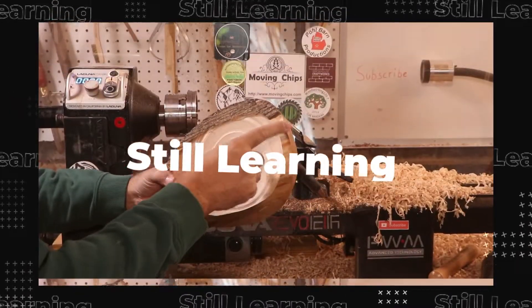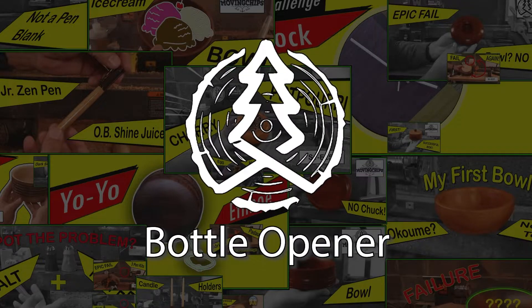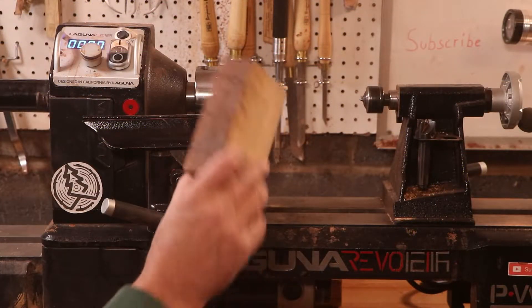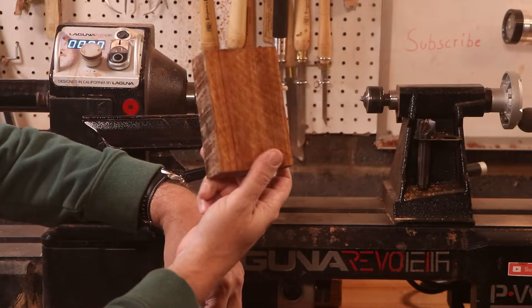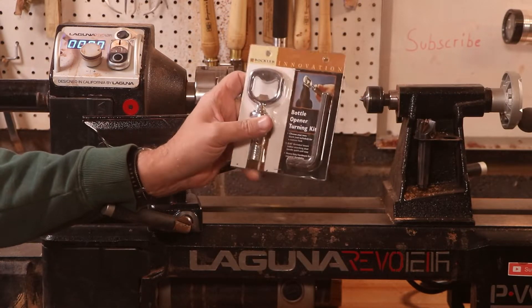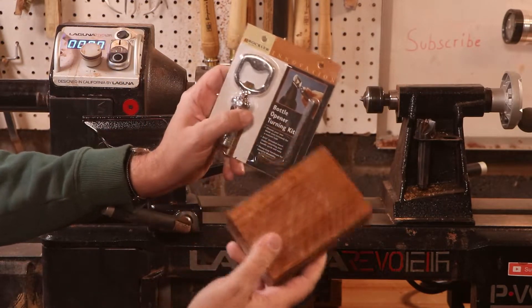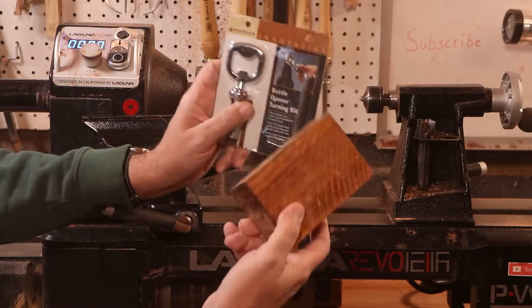Welcome to season 3. This is not a how-to channel — I'm still learning. So if you see something, say something in the comments below. Hey, welcome back to the channel. In this episode, I've got a piece of scrap olive wood and a bottle opener, just in time for the big game. It's a simple project, but a useful one. Let's get started and see how it turns out.